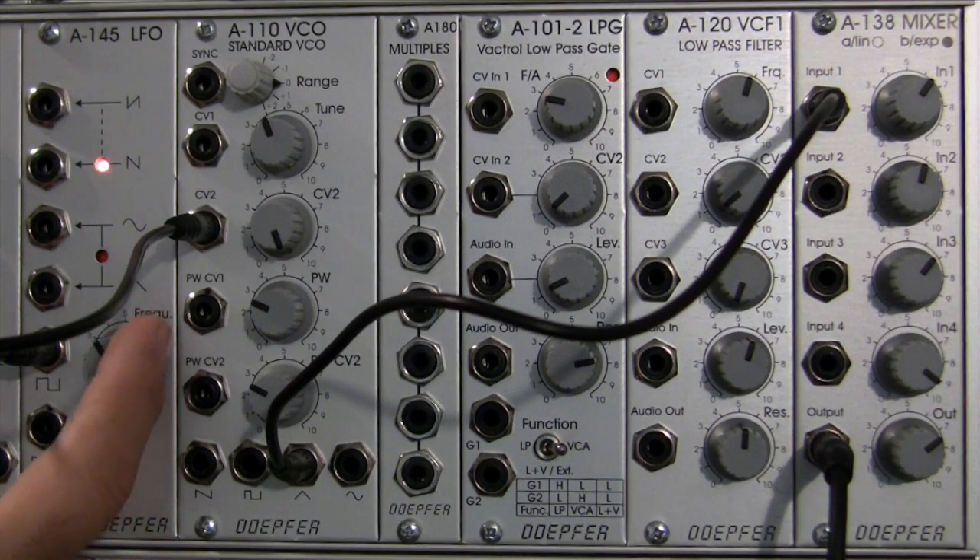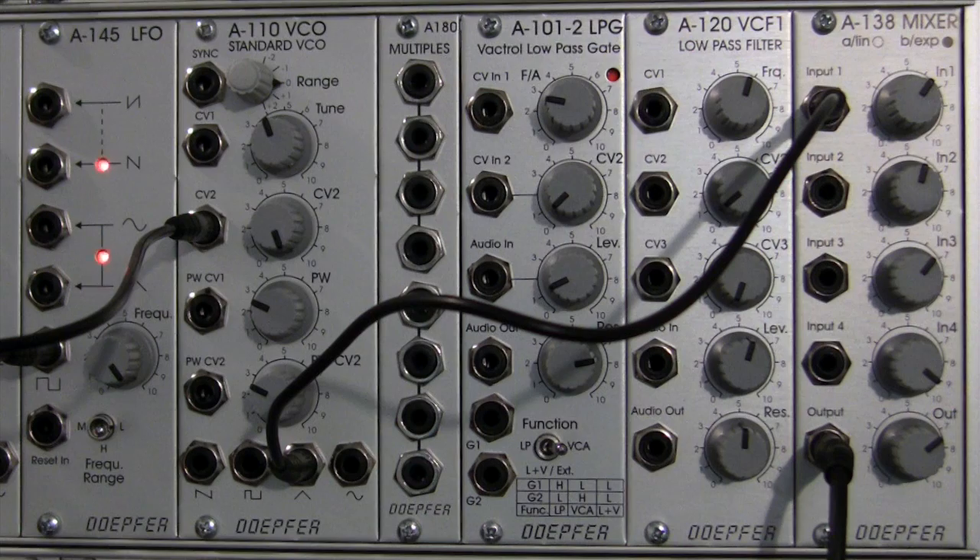And then, of course, if we go all the way to the top, we expect to hear the Morse code type sound. And we do.